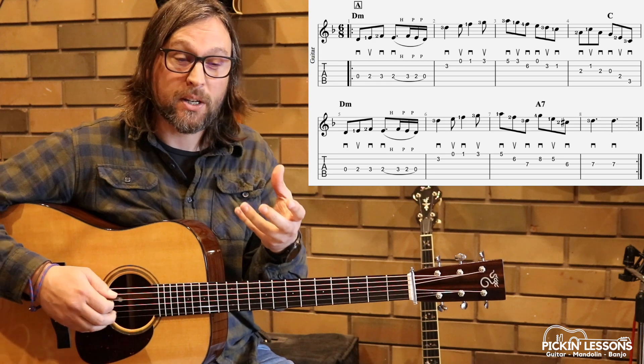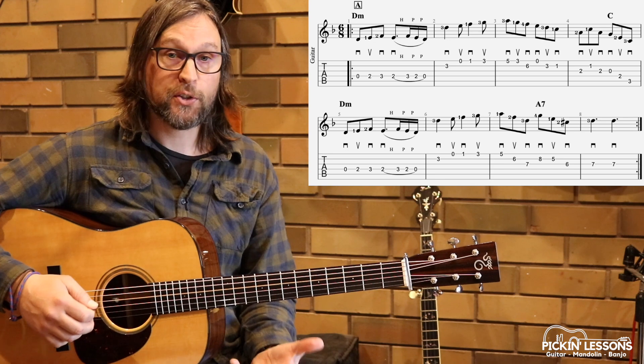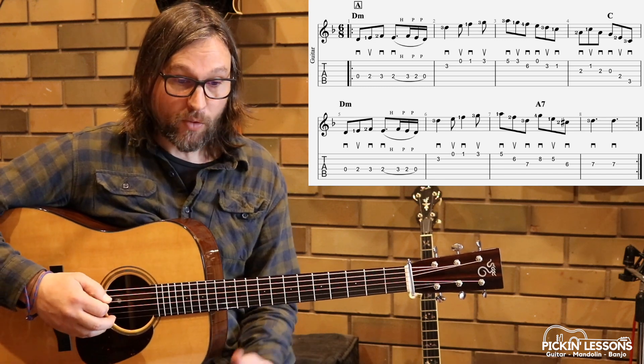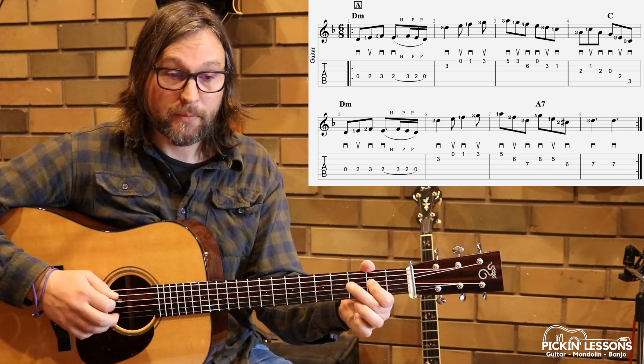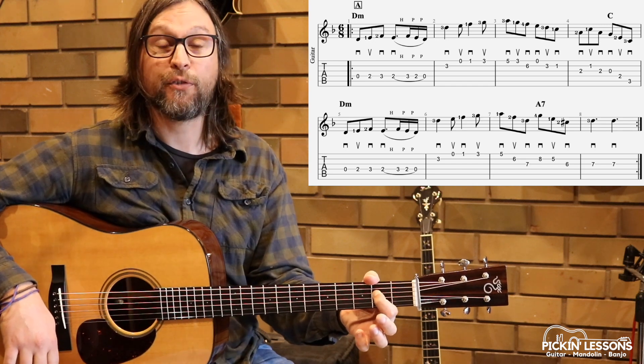We do have this hammer-on and pull-off slur that we find. First, we've got this down, up, down, down with our picking to kick us off up to that fourth note in the first measure.